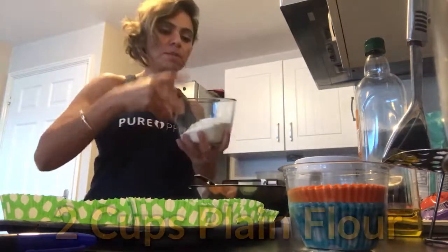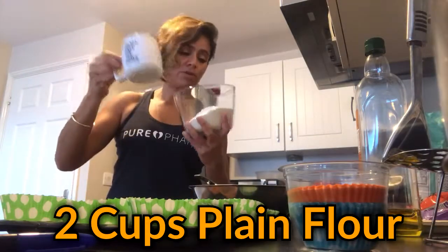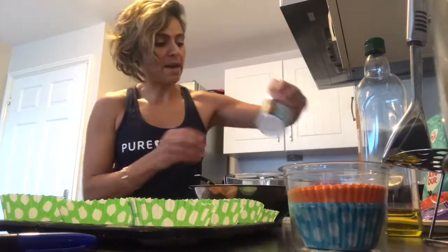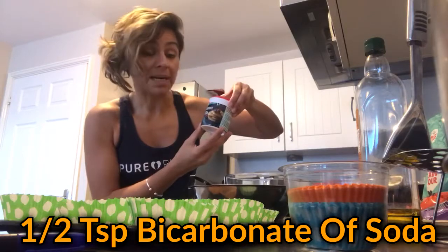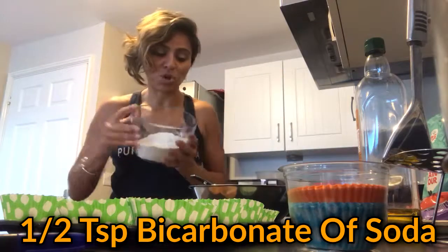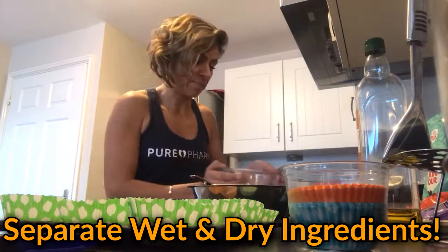Really simple — what do we need? Two cups of plain flour, a whole tablespoon of baking powder, and half a teaspoon of bicarbonate of soda, all mixed together. Those are our dry ingredients.